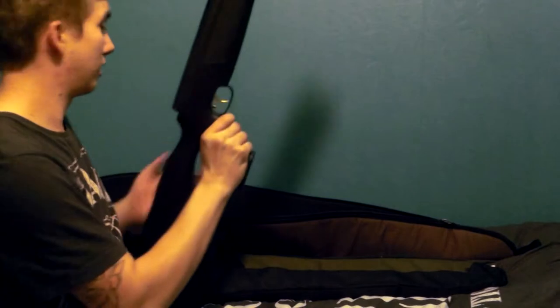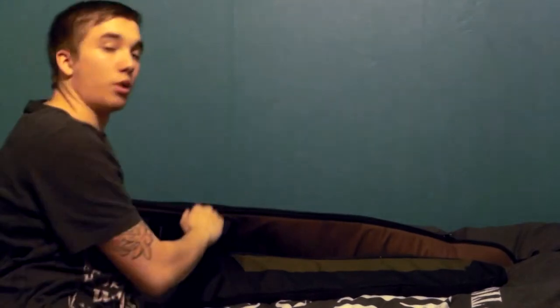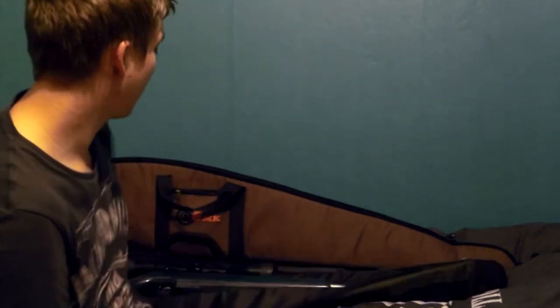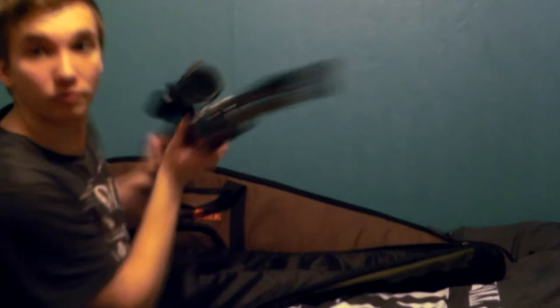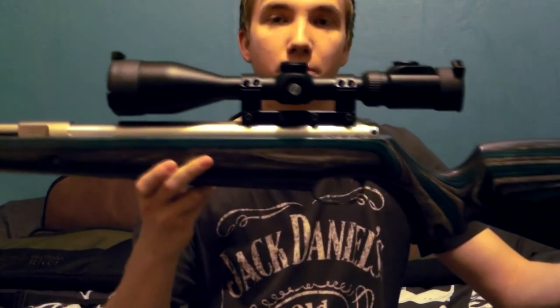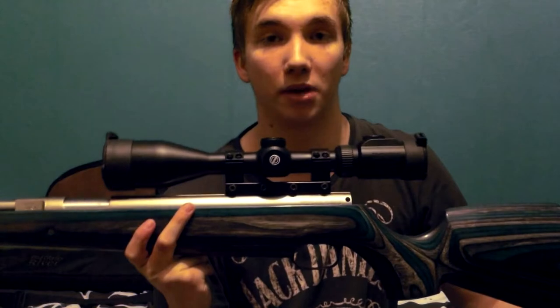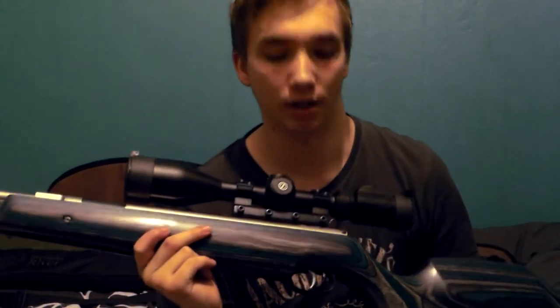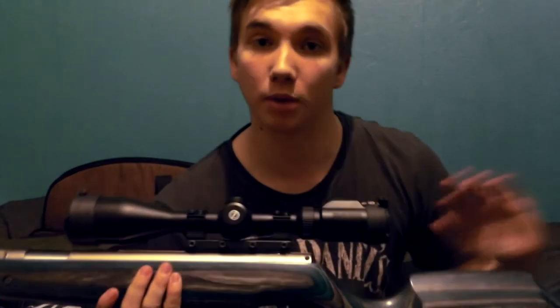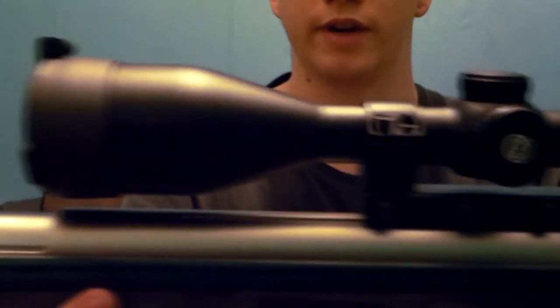Just bear with me while I get it out of the case. This is the most beautiful rifle I own, and this gun will not be used for hunting — it's an HFT and target rifle only. Here you go guys: the HW97 Sporter in the blue laminate stock with a nickel-plated action. Some people say it's stainless — it isn't, it's nickel plated. It will rust, so you do need to oil it. It's very, very beautiful.